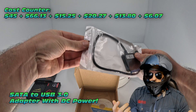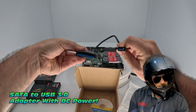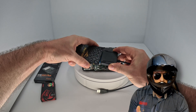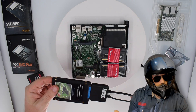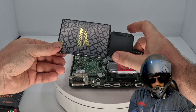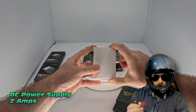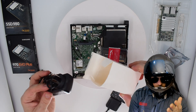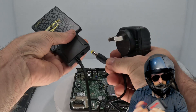SATA cables. Now these aren't just your standard SATA cables — for a very low price of $6 per cable, they plug into our SSDs or hard drives quite easily and convert them to USB. But that's not the magic — the real magic is in the power supply. There's a little DC port on this particular unit which can couple with this DC power supply, meaning we can power a hard drive or an SSD through USB.